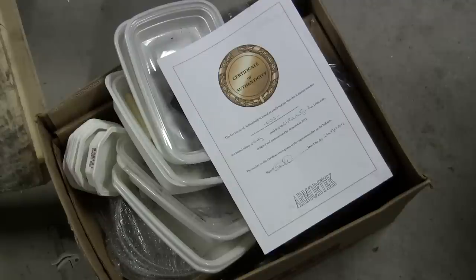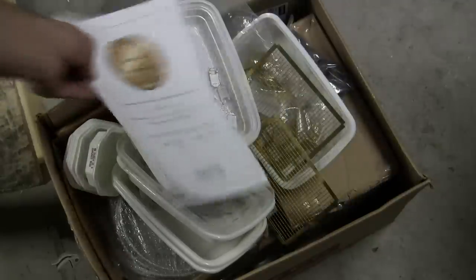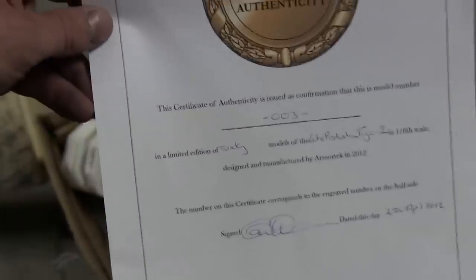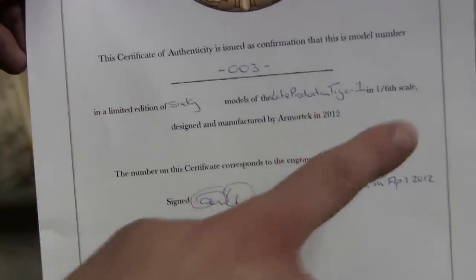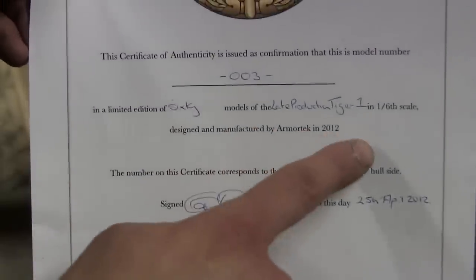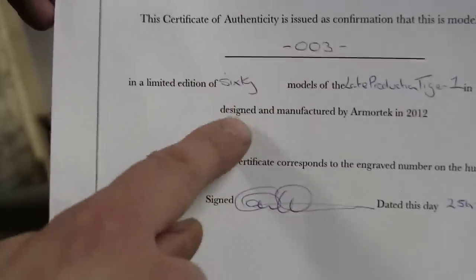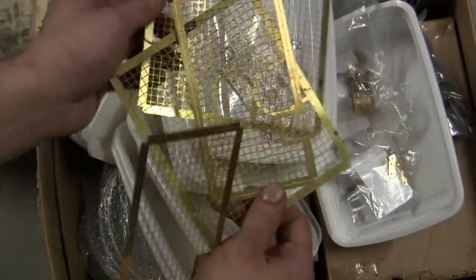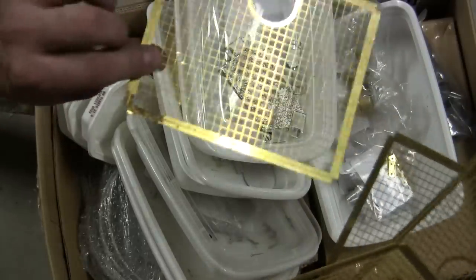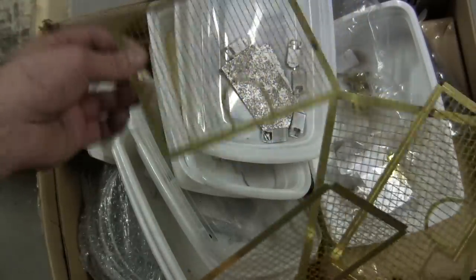The model also has a whole box full of accessories and parts that the previous builder didn't get to install. Right on top is the certificate of authenticity — a nice touch that Armortech does with their releases — confirming this is production number three from the first 2012 late production batch, number three of 60 units produced. Getting into the box we see some photo etch grill covers, similar to the ones found on smaller scale models like Tamiya or DML kits, only much bigger.